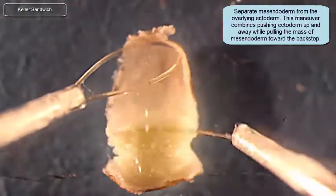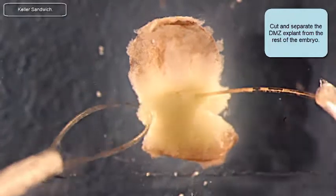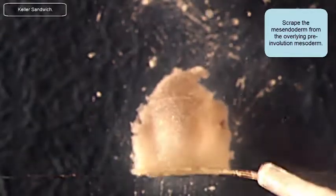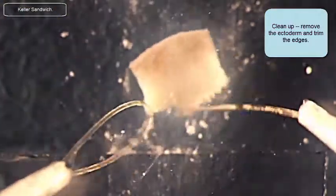I'm going to pull the mesendoderm away from the overlying ectoderm. Here I'm going to cut that explant away from the rest of the embryo, taking away all the vegetal endoderm. I'm going to scrape off the last bits of the vegetal endoderm at the vegetal end of this explant, using the backstop as a guide for thickness. I'm going to cut away the animal cap ectoderm from this explant and now trimming it down to the size that I want.